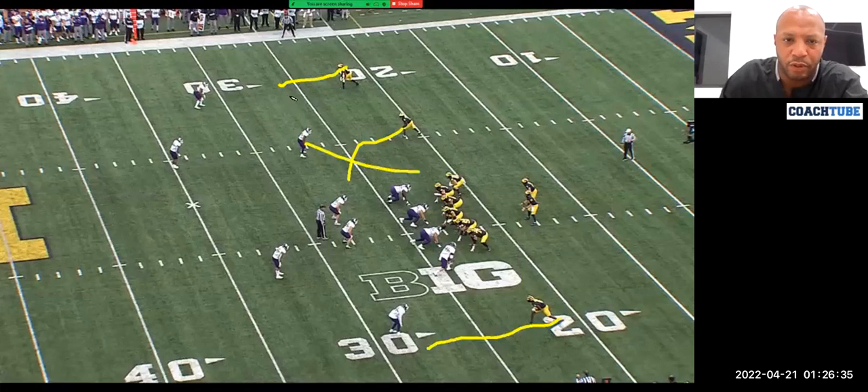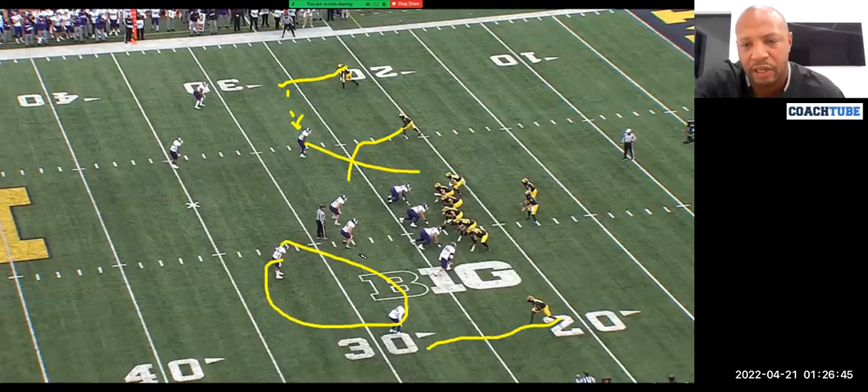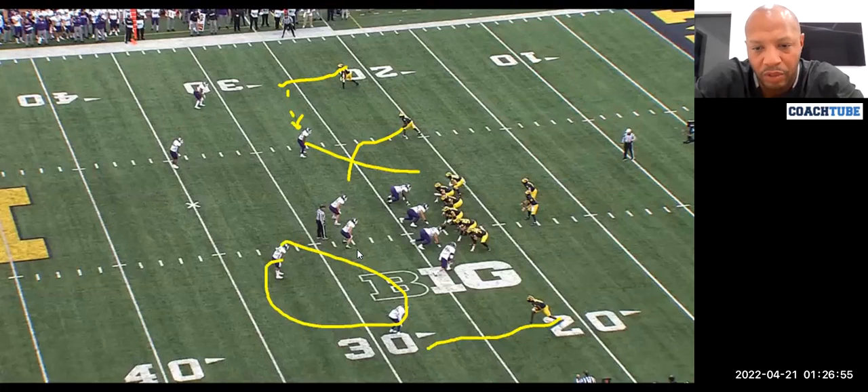Post-snap, he's reading the boundary secondary area. If it's a two-high shell and the safety is no longer in position to tackle the ball carrier, he'll keep his eyes to the safety then to the corner. If the safety rotates down weak, he'll look to throw the outside one-on-one. If the corner came, we'll cite that thing.